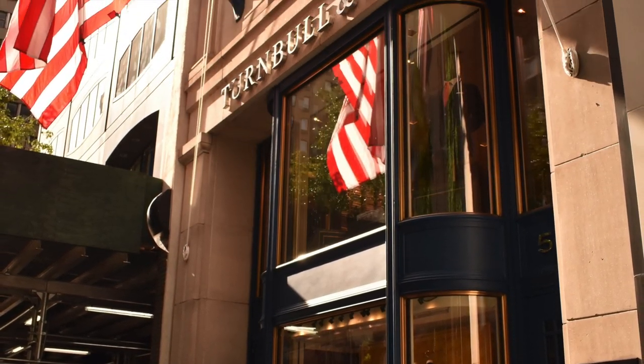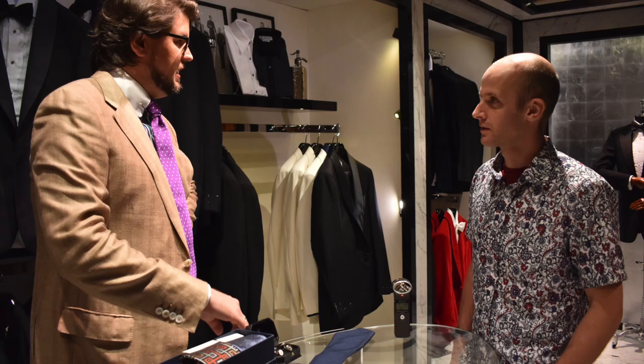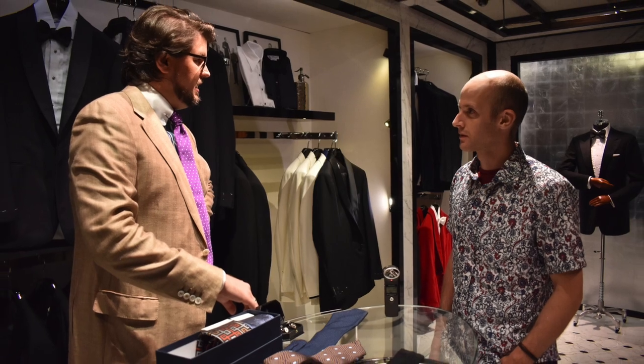Hello there, Pete Brooker here from Tailor's with Love. Today I'm going to take you inside the Turnbull & Asser store in New York, and I'm going to be talking to Daniel Straup, who is the bespoke shirt maker there.